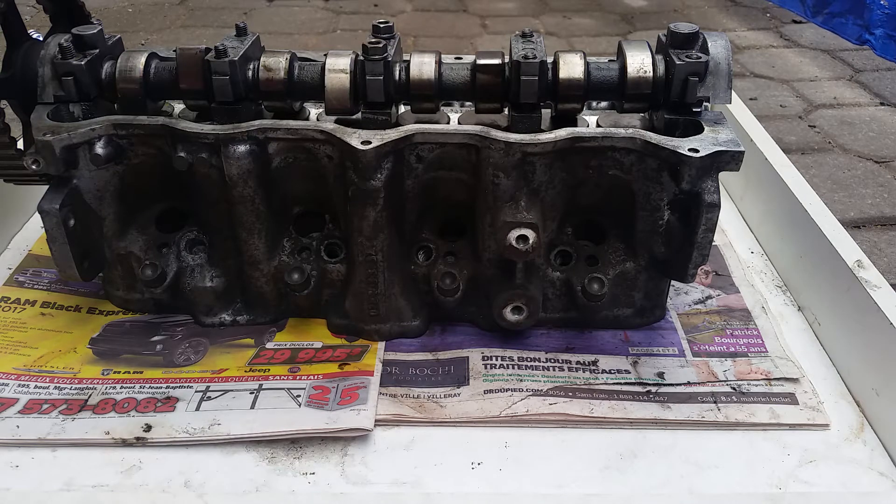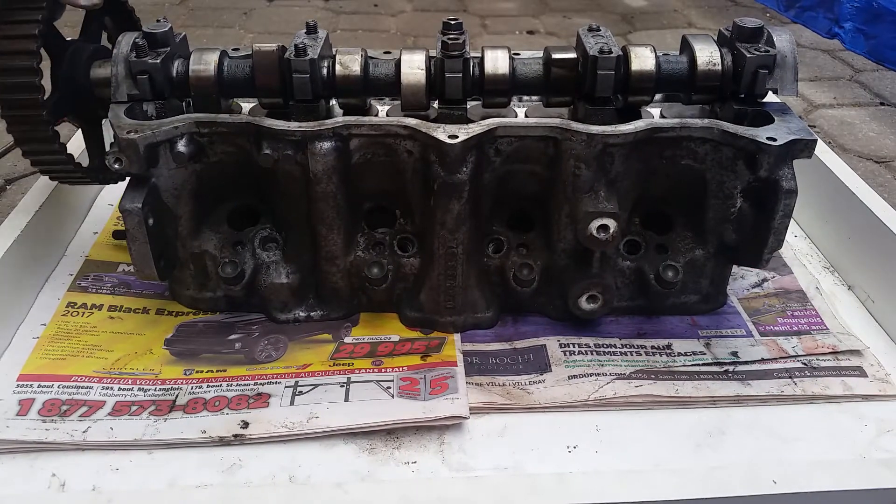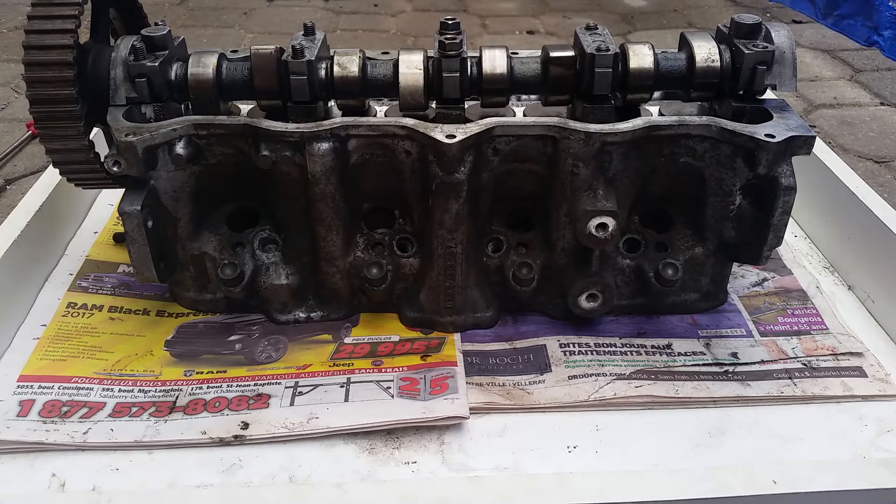Hello everyone, today we're going to be removing a camshaft, inspecting a camshaft, and checking your lifters on a 1.9 ALH TDI cylinder head.